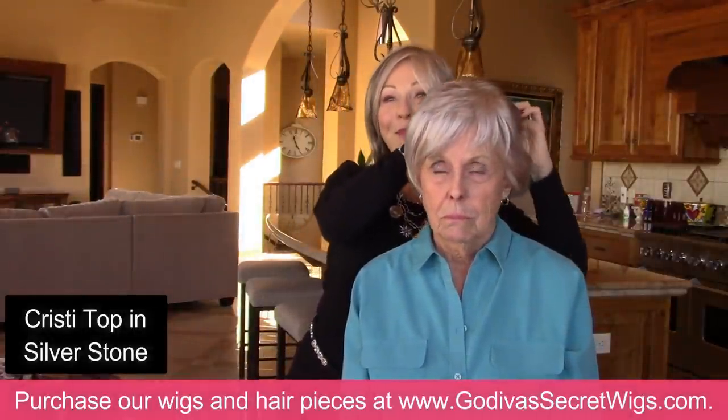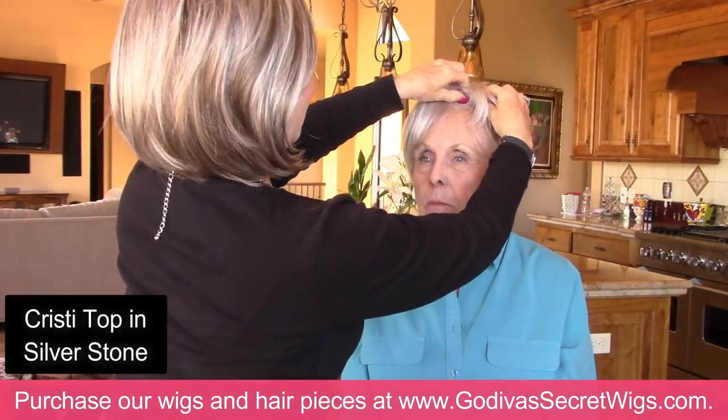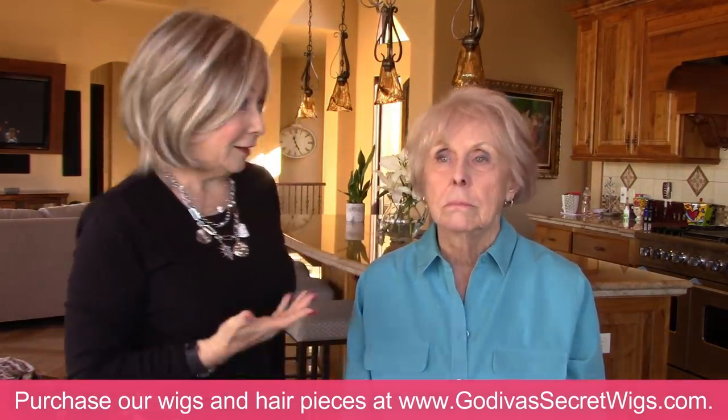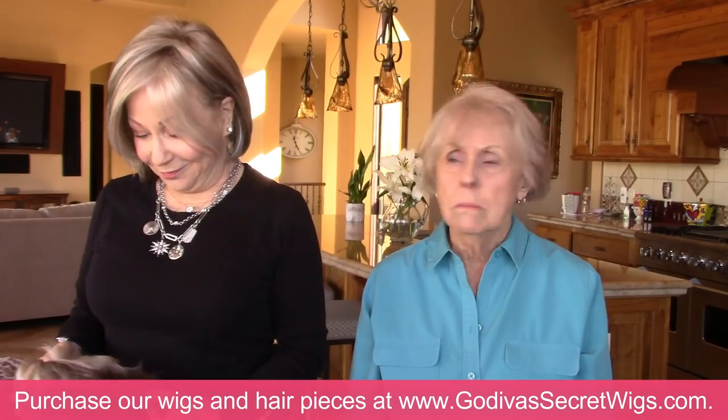I had to start off with the top and see that yes, Silverstone is a great color. And then rolling it off and down — it never pulls. Did you like that? Yes, Silverstone surprisingly is a good color.